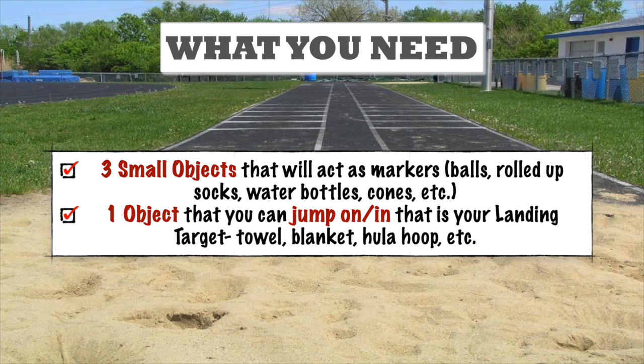And then you want an object that you can land on visually — so it could be a towel, a blanket, or if you're doing this on the grass, that's good enough. It's really going to help you better understand the phases of the triple jump and also to break down what's going on in this lesson.